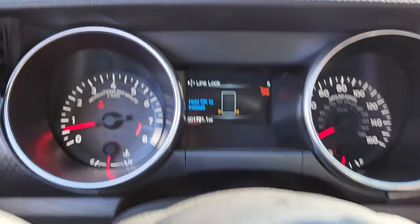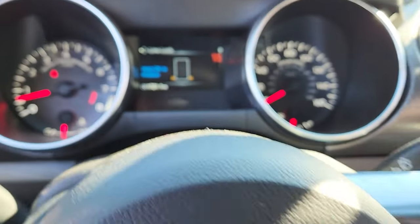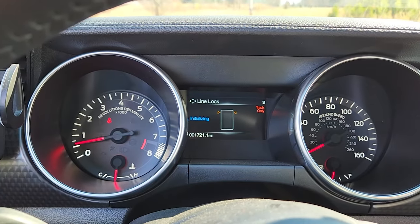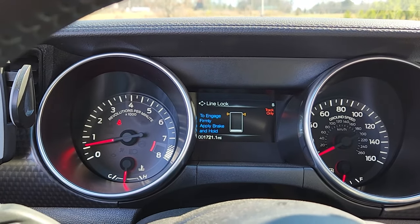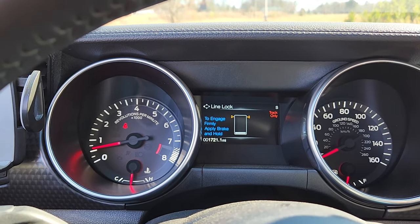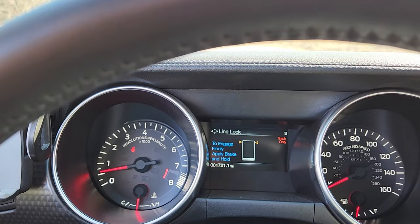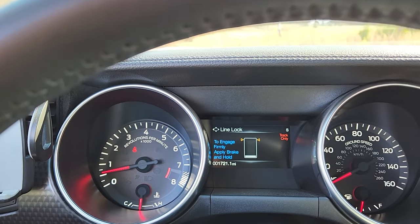It says hold OK to initialize. So here's the OK button — we're going to hold it. You see that charging? Initialization complete. So now it says firmly apply the brake and hold. Once you get this thing, you'll see it looks like it's charging — it's going to go all the way up to the top.